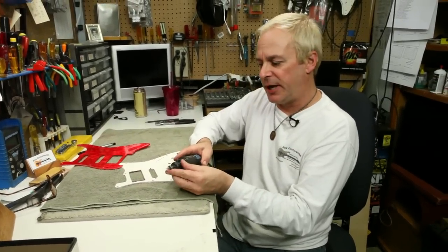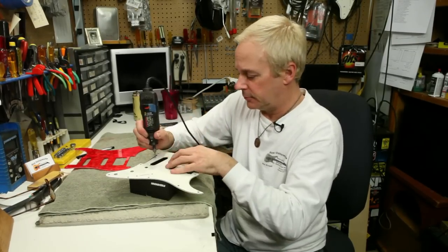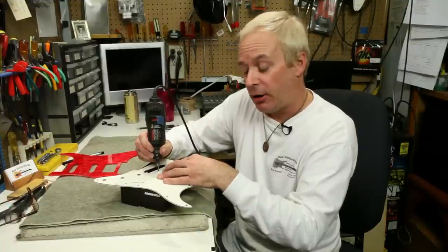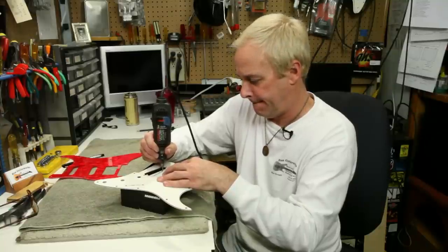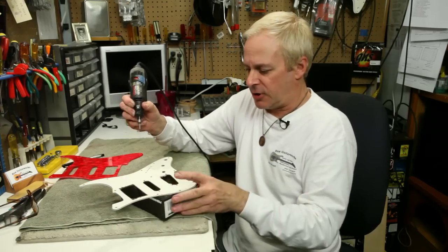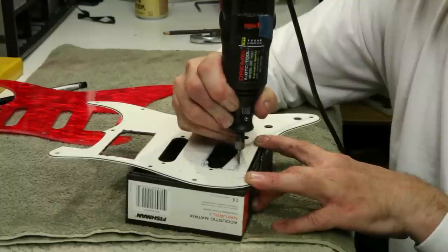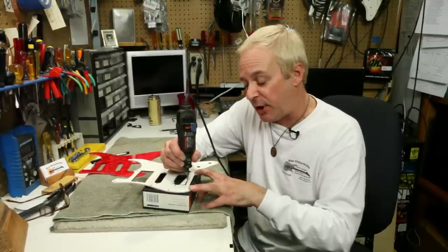Next, using a very aggressive Dremel bit, I'll place the pickguard up on a support so I have room to work underneath it and cut out the hole. Because the Dremel bit can wander a little, it's important to keep a little bit of distance from your outside perimeter at this stage. Now I'll cut the other side. It's good to go back and clear out the slot as you're cutting in order to prevent jamming and chattering from the bit.